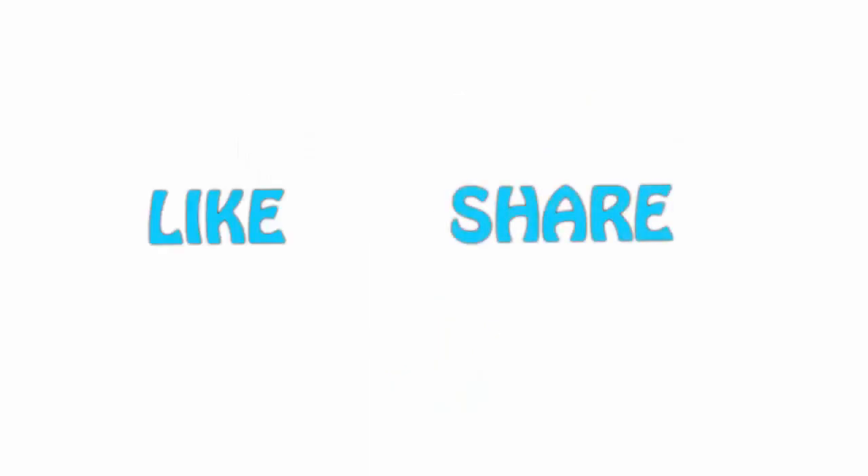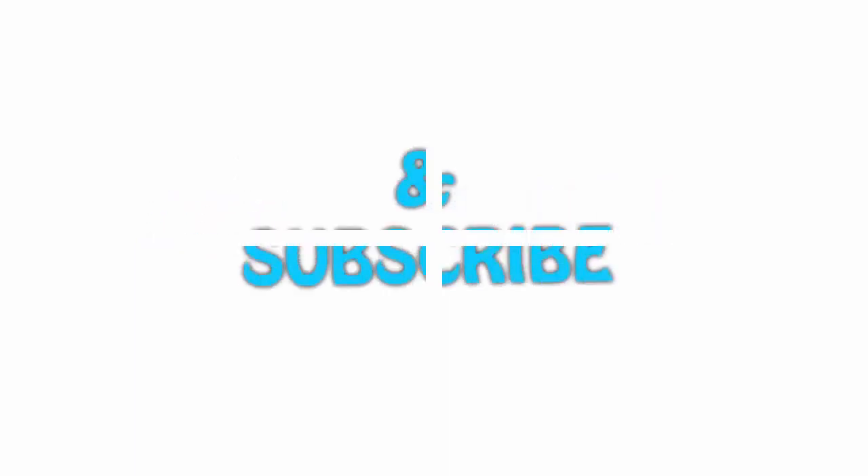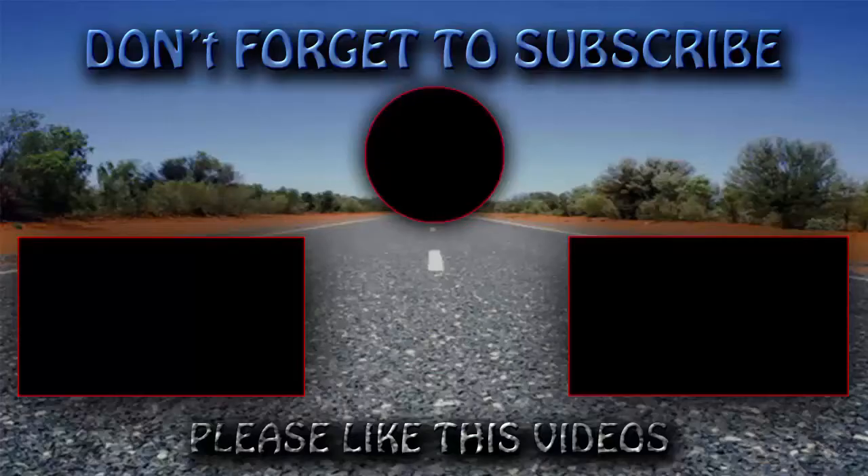If you like this video, please hit the like button below, share with your friends, and be sure to subscribe for more information.